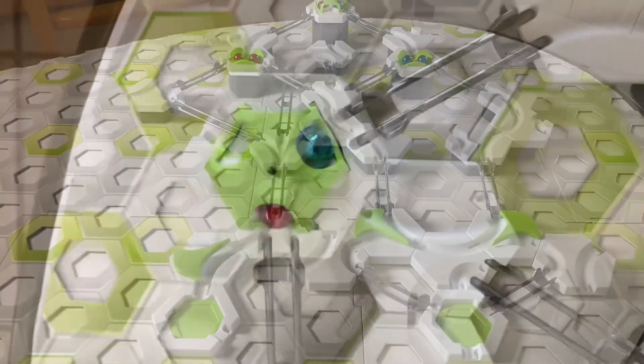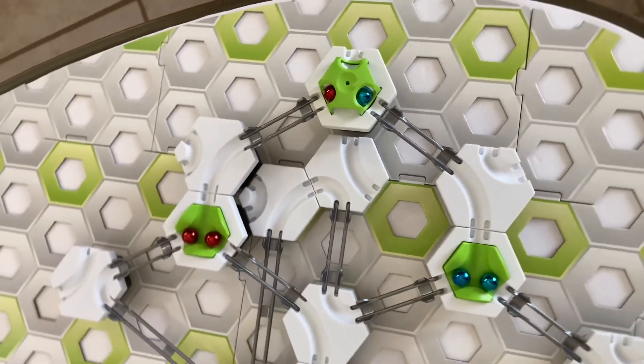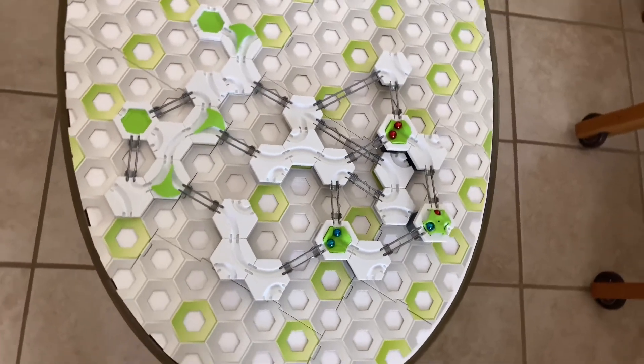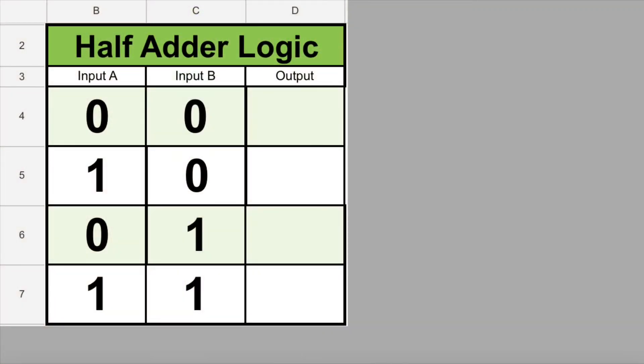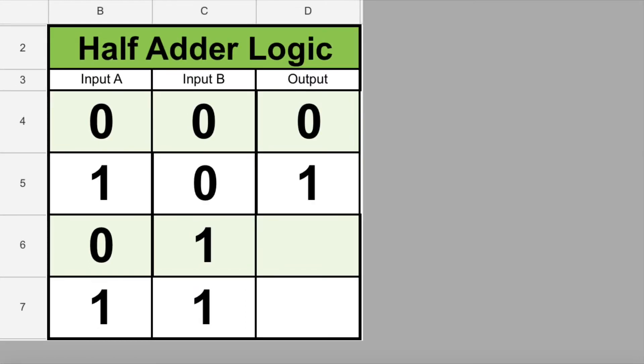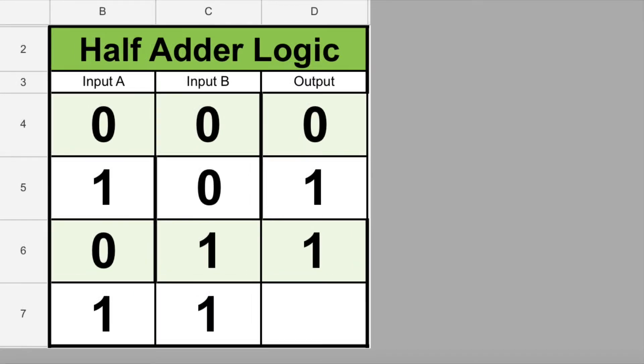Let's think about what we need to do to add two binary digits and figure out why we're combining an AND gate and an XOR gate in our circuit. Let's make a logic table where we add input A and input B together. Both inputs are single digit numbers or single bits — they can each hold a 0 or a 1. So what's the highest sum we could possibly get? Well, 0 plus 0 is 0, and 1 plus 0 is 1, and 0 plus 1 is 1, and 1 plus 1 is 2.